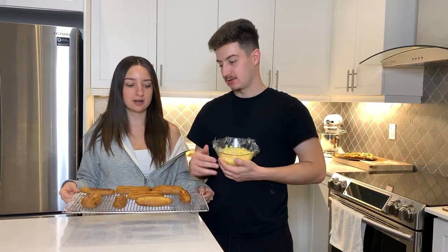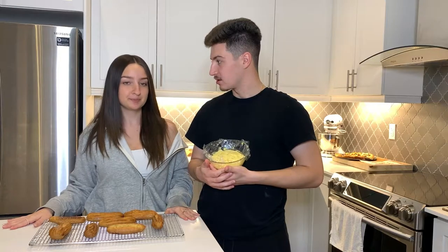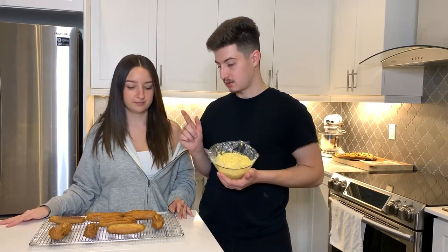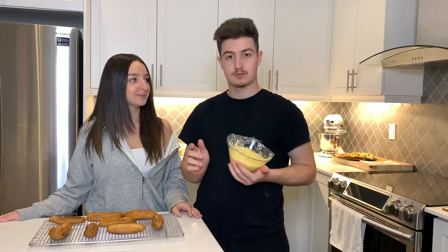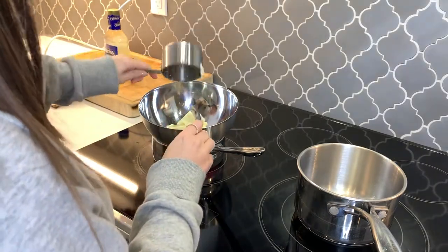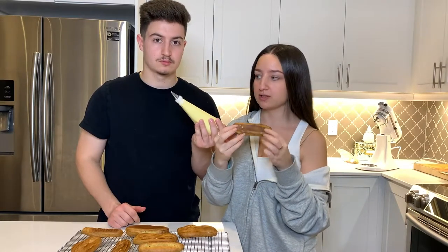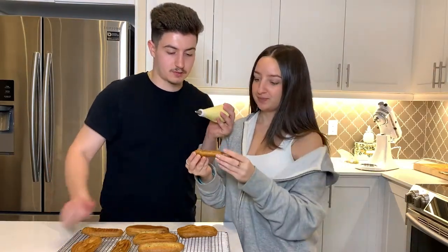Our eclairs are nice and cooked. Now we're going to make the ganache, decorate everything, and pipe the custard into the eclairs. We're going to fill the eclairs now with our custard filling — basically just put holes on either side, shove this in, and fill it up. Here we go!